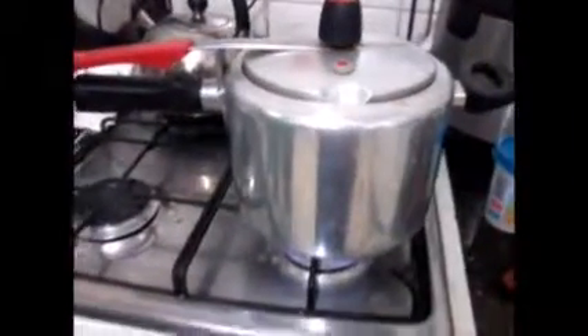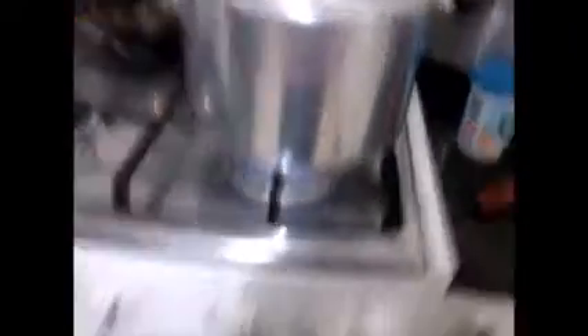Agora a gente vai tampar a panela e deixar aproximadamente 5 minutos.